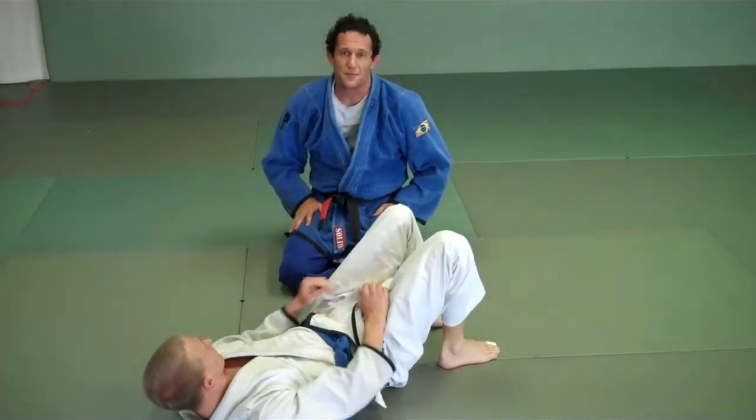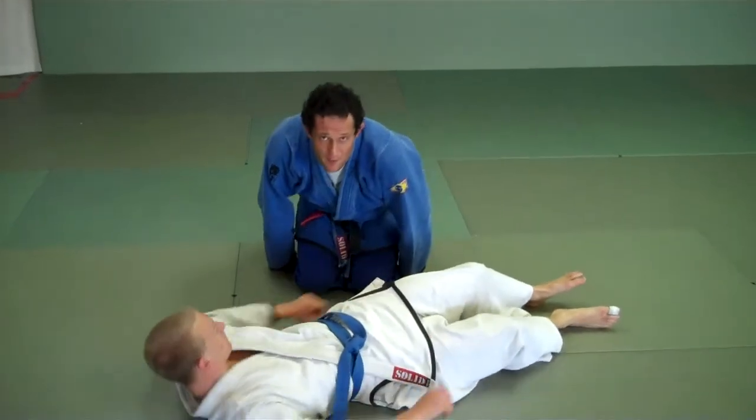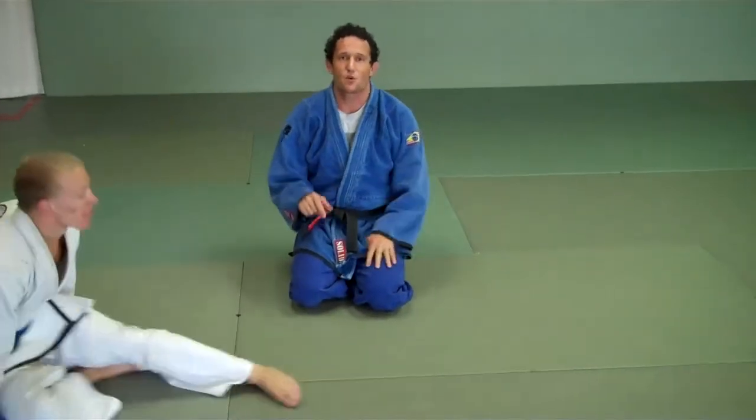So make sure you watch that video — that one's important. I want to start working on that in the intermediate class this week, and lots of one-arm guard pass.